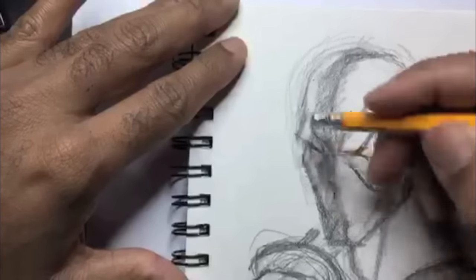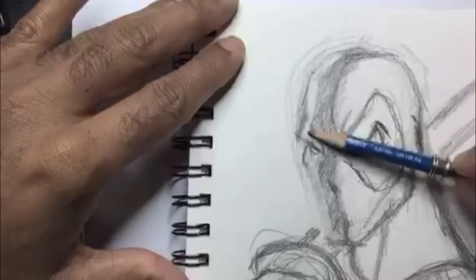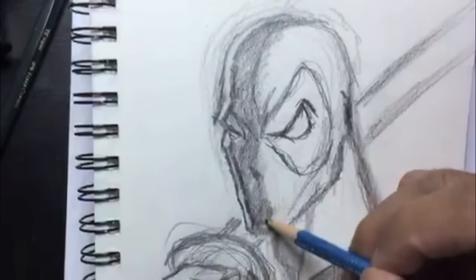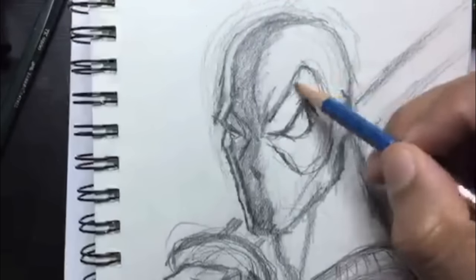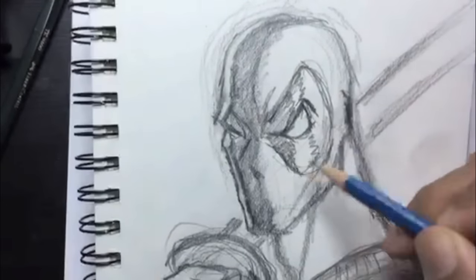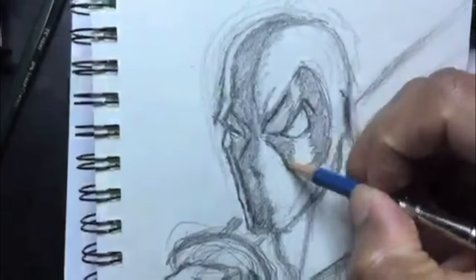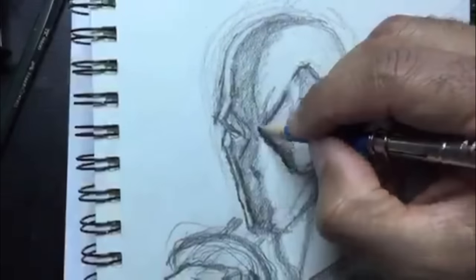I want to give him a rim light — it shows there's a light source on the other side of him that's not as strong as the one on the right side. Just use the edge of your eraser and lightly erase out that white rim light on the side. Then go ahead and fill it in, defining more of the lines I like and want to keep. Looks better.